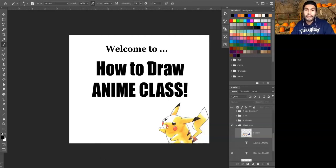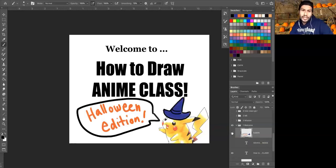So far, so good. Thank you guys for the feedback. Alrighty, everybody — welcome to our how-to-draw anime class, but this one is going to be Halloween edition. We're going to talk about the basics of drawing in the anime style, and then we're going to sprinkle in a little bit of Halloween motif, add some themes, and draw some cool stuff to push our drawings into the spooky season — one of my favorite times of the year.